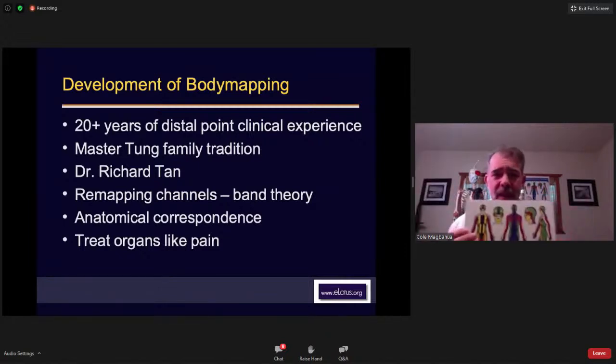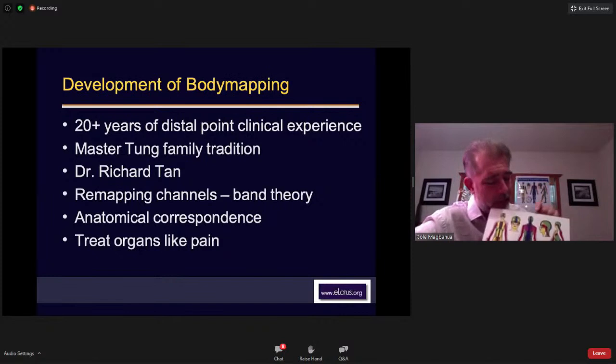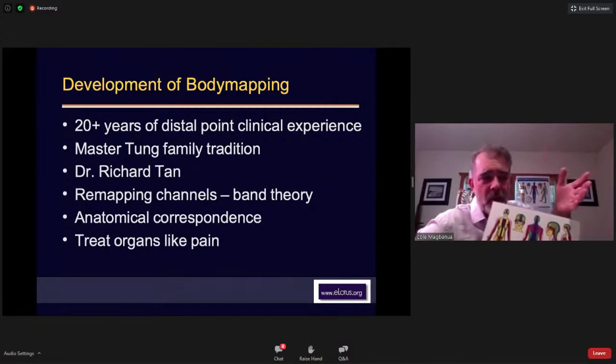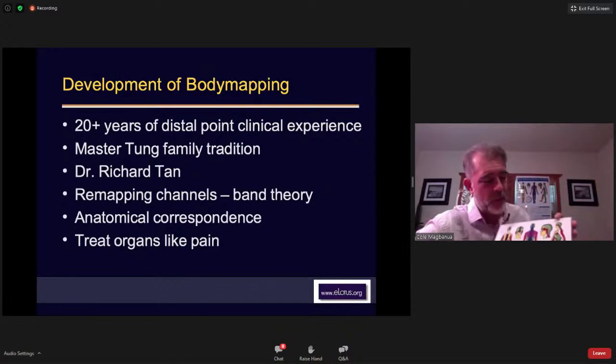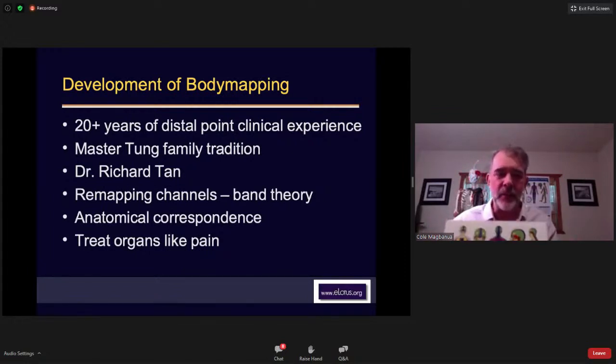The band theory came from student questions when I was teaching at Oregon College of Oriental Medicine. They'd ask, 'What's in between the channels? If the pain is between gallbladder and stomach, or gallbladder and liver, where do I go?' I realized the gallbladder channel is wider — it takes up the whole side of the body with a little liver. So I remapped it into bands. It took about 30 versions of the chart to get it right, and it's been pretty much set for the last 10 years or so.